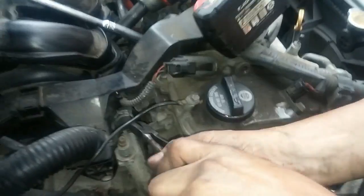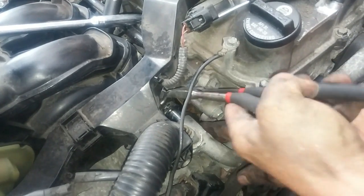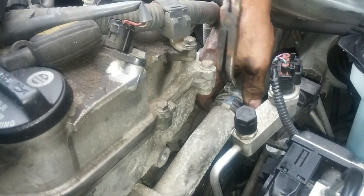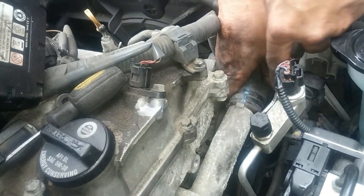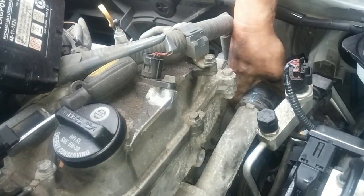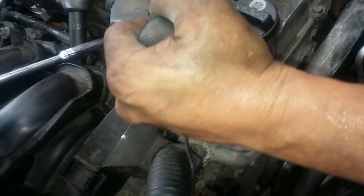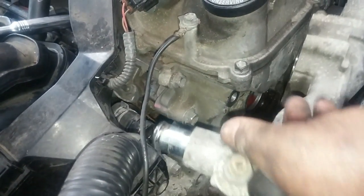I'll use this hose plier to break the seal. This is almost off. Breaking the seal — there. This should come out. It was stuck on that o-ring.